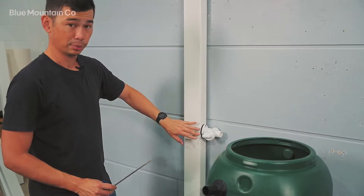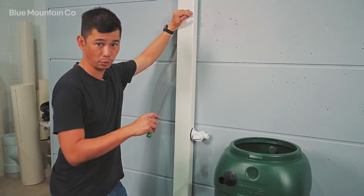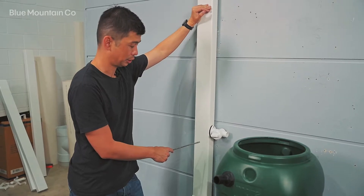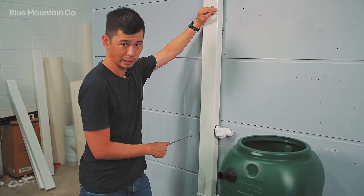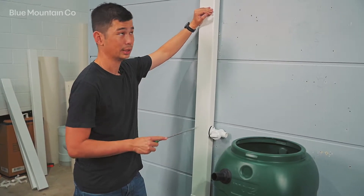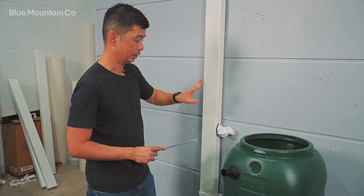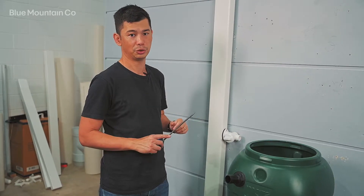Now, it's really important with these diverters to make sure you've got a rain head up above, or some sort of gutter guard or gutter mesh, because these don't have integrated strainers. We're going to pull this off and have a look at that little black grommet inside, just to make sure no leaves have got caught in there. Make sure you've got a rain head — if you don't, we've got a few other diverters that might be better suited because they have integrated strainers.